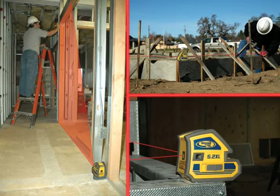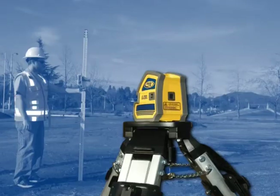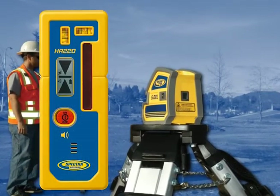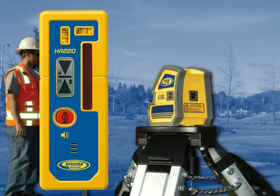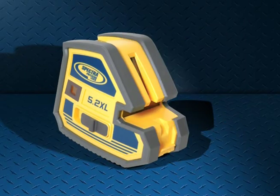Multiple indoor-outdoor applications and latest productivity enhancing technology keep the customer working, resulting in fast payback. For maximum jobsite versatility, the HR-220 receiver can be added for exterior applications. An optical out-of-level indicator makes the unit easy to use and more reliable, resulting in greater accuracy.